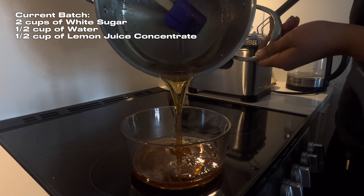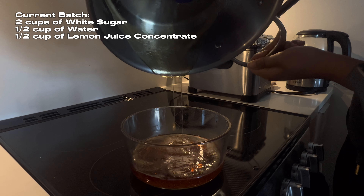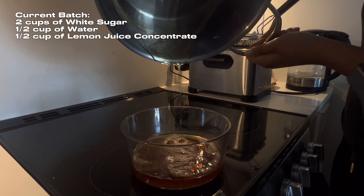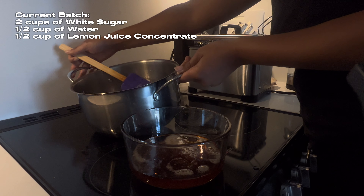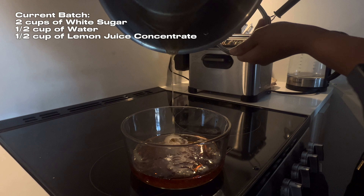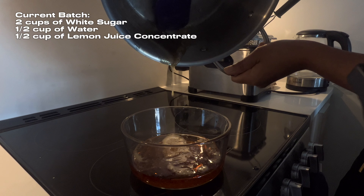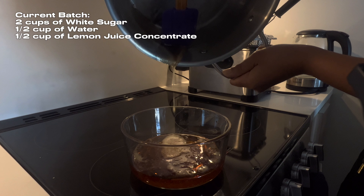Once you're done, it's important that you transfer your hot wax into a heat-safe container. A lot of people I've seen online have been putting their wax into a plastic container, and you are at risk of that container breaking because of how hot the wax is. It will shrink the container and can cause it to break.